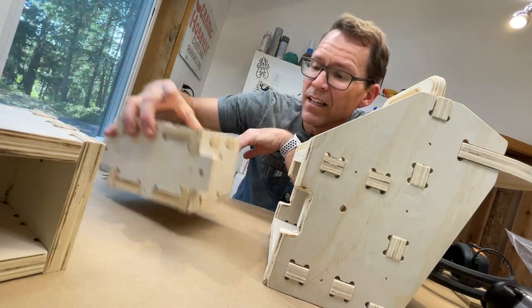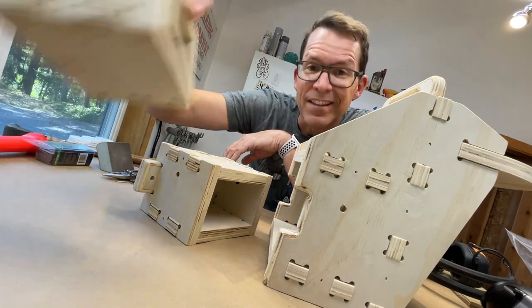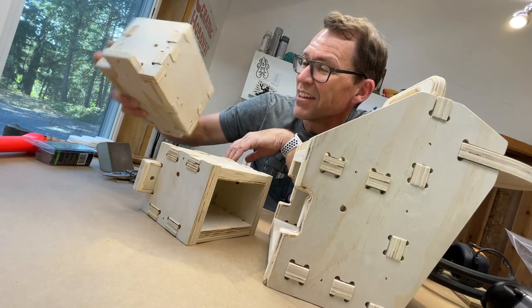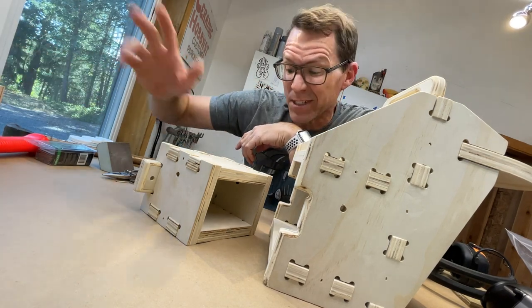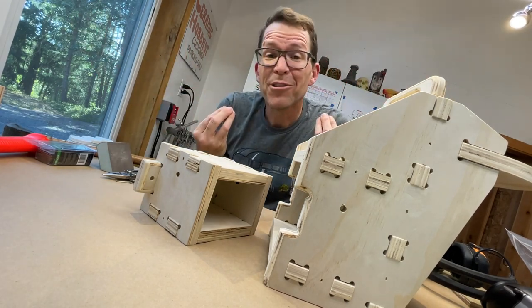Did I do it right on the other box? This box is correct — this one is doomed. We'll have to fix this. Nothing like finding that out after you've nailed everything. The good news is it's just a hole so we can just drill a second properly aligned hole, so it's not a big deal. Moving on — we're not going to let mistakes bother us.